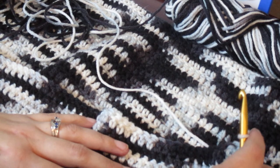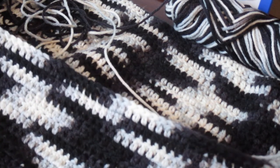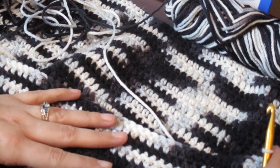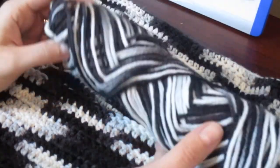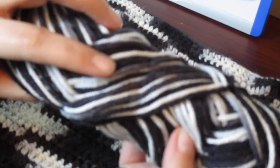Today I'm working on a crochet throw slash blanket — I'm not quite sure what it will become. It's been worked on for quite a while; I found it in my stash and thought I would go ahead and pick back up with it. The yarn I'm using is Red Heart Super Saver in the color Zebra — a really pretty black and white with a little bit of gray, as you can see right there.